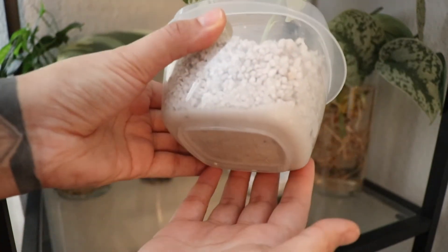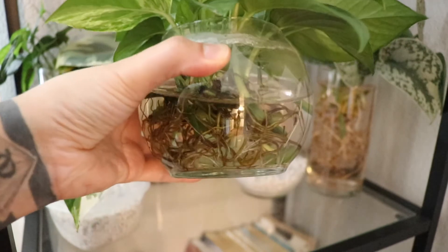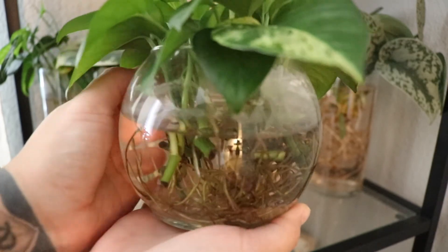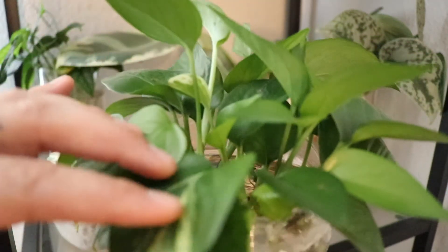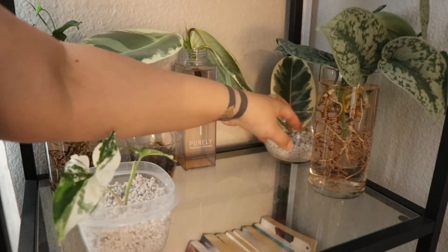These are just a bunch of cuttings of my marble queen pothos. I stuck them in here for a friend — she killed her plant in soil and I told her, hey, just get one in water and she's gonna live happily there. And she is growing new little baby leaves, so I just wanted to show that this one is growing super happy in water.